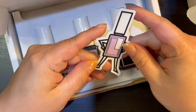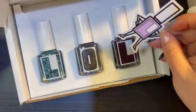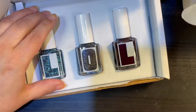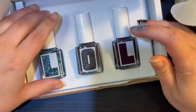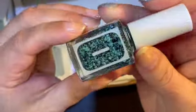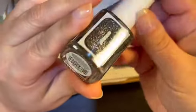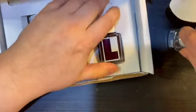Here are some more of the polishes I got from Loud Lacquer, and here's another sticker they sent. I think they're just random ones that I picked. This one's called Peggy.